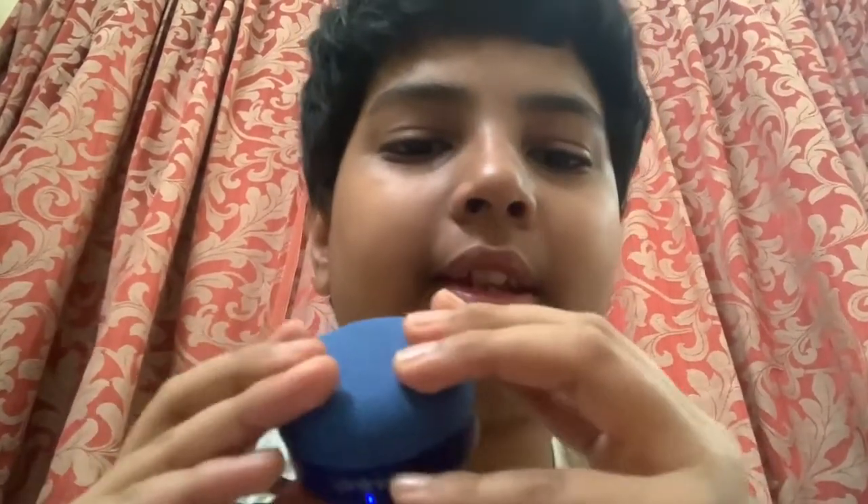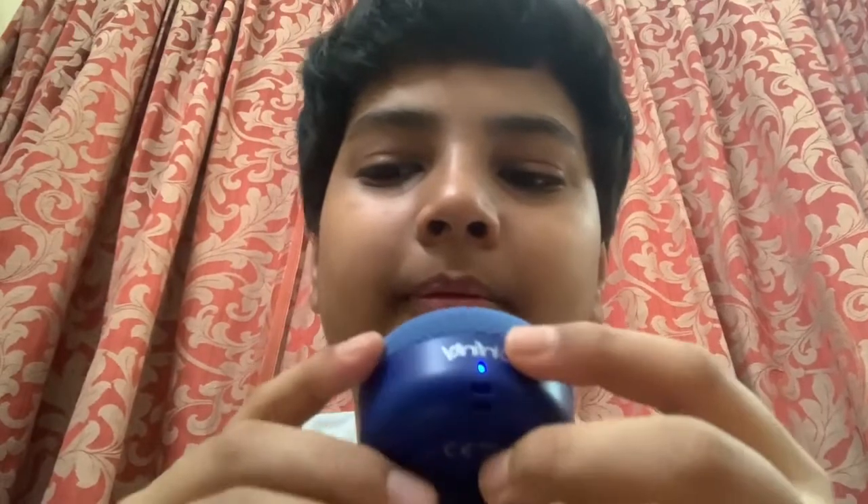Now let's switch to deep bass — you click the button three times to switch modes. As you can see, it is really loud even from an Android phone. When I tried it with an iPhone it was even louder, though I'm not sure why. I hope you could make out the difference between deep bass and normal mode.